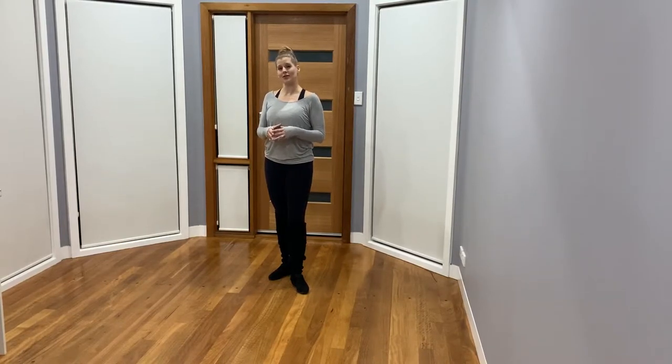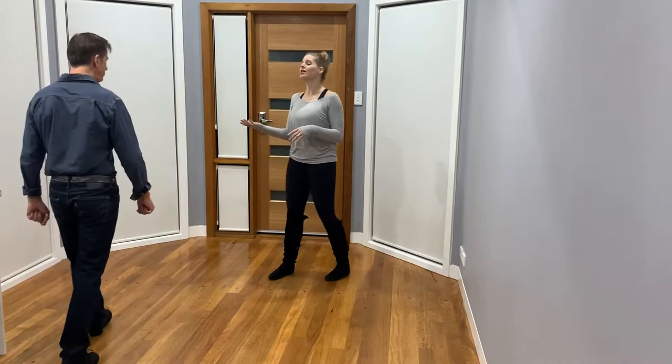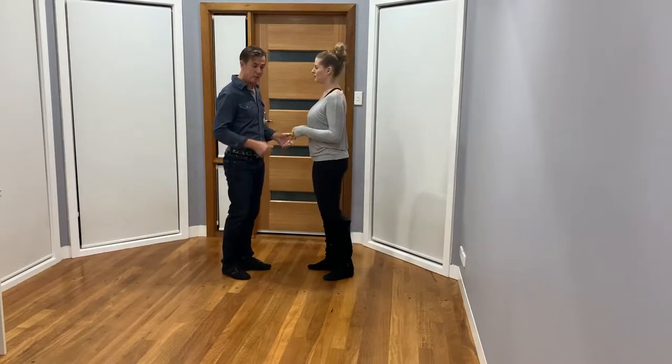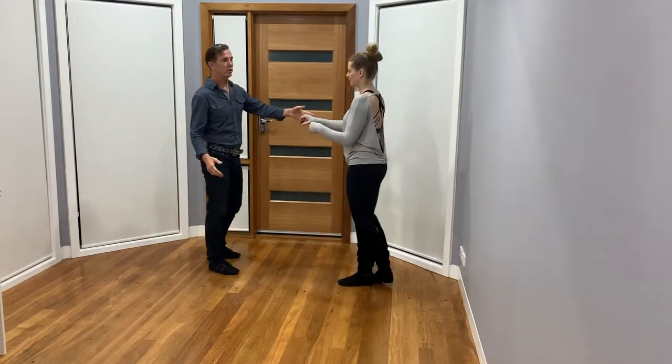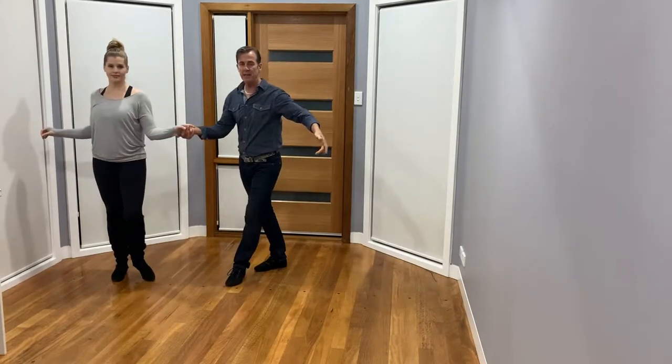Hi everyone, this video is going to be part of our Ride Around to Horse and Cart series. We're going to bring Shane into the frame to demonstrate how we would dance it in modern jive. So let's just do a basic traveling return, ladies under. Connect up two hands, step in for a Manhattan.